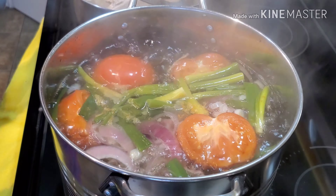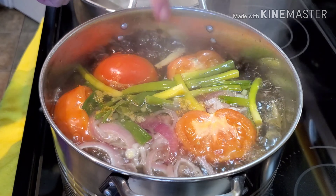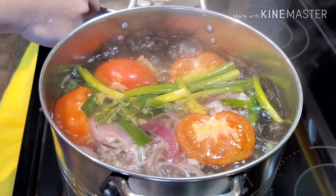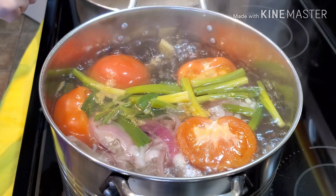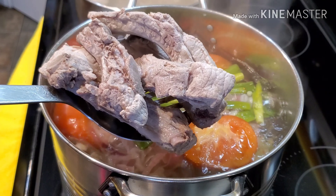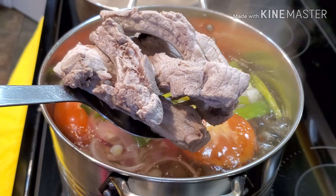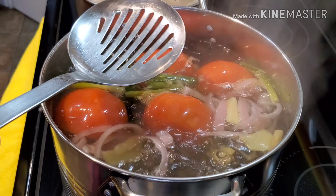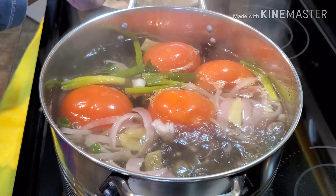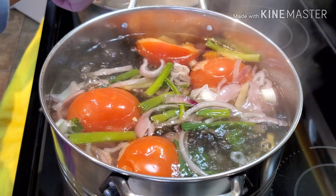My ribs are done so I'm going to transfer them to the other pot. I decided to boil them for about 15 minutes to make sure there is no gunk left on the bones and no blood. Now I can use this to make my soup. If you do your meat this way, the soup will taste better and you're going to get a clear broth with nothing floating on top.